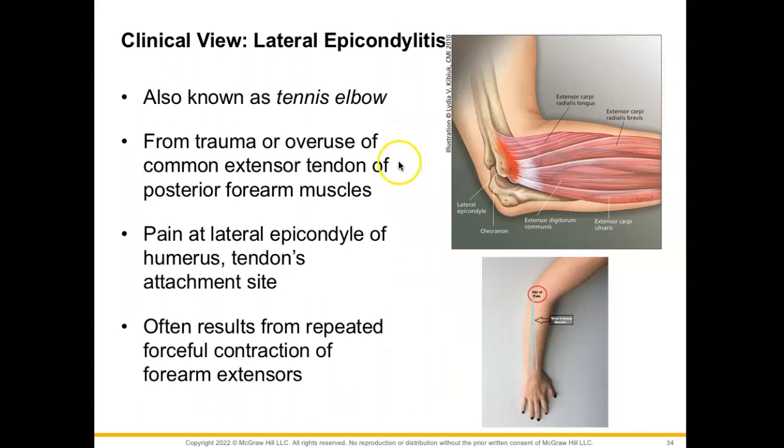A little clinical view on lateral epicondylitis, also known as tennis elbow — not the same as golfer's elbow, which has to do with the medial epicondyle. Tennis elbow typically takes place from trauma or overuse of the common extensor tendons on our posterior forearm muscles. All of these extensor muscles originate at the lateral epicondyle, so you might start to experience pain at this lateral epicondyle where the tendon is attaching, often resulting from repeated forceful contraction of the forearm extensors.